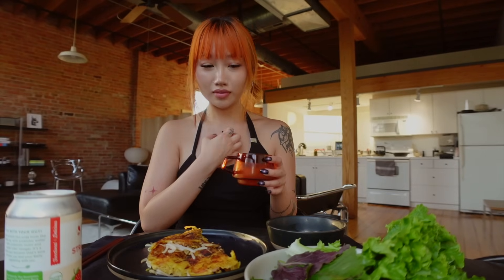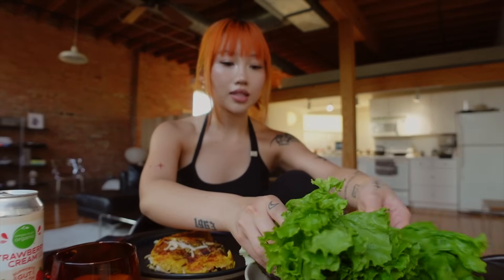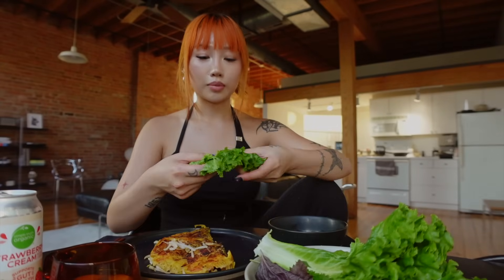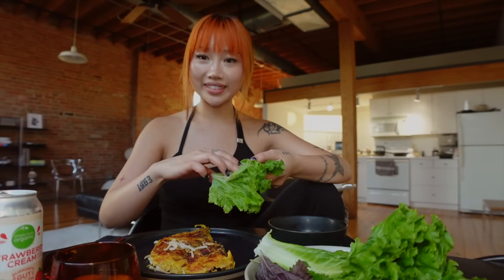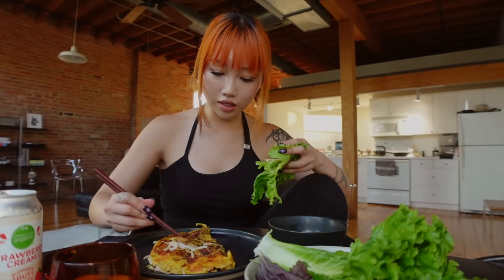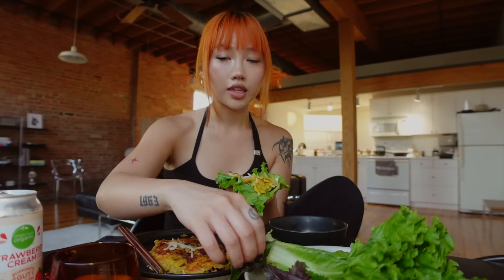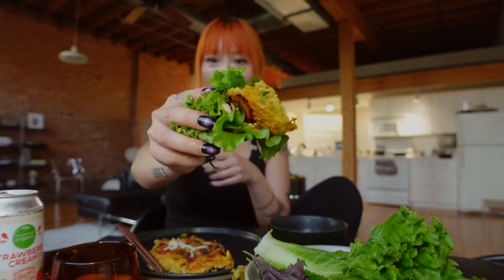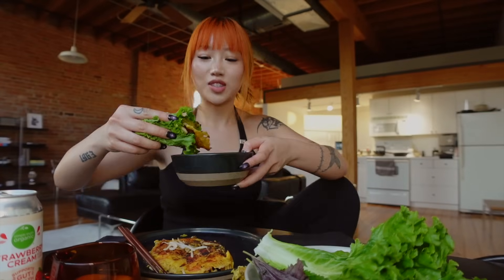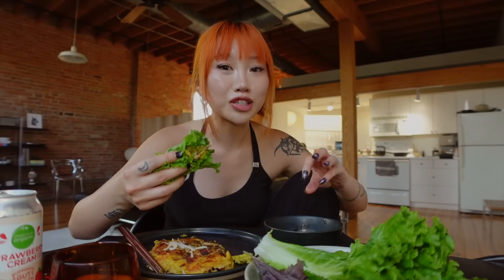How to eat a banh xeo — at least this is how my mom taught me. Pick a good piece of lettuce, snap the thick end and place it in the middle for reinforcement, then use the fanned area of the lettuce to wrap the banh xeo. Take a piece that has both pork and shrimp in it, good amount of bean sprouts, take the perilla leaf, and then dip this end into your nuoc cham and enjoy. I don't know if you can hear the crunch but that is a crunch of pure satisfaction.